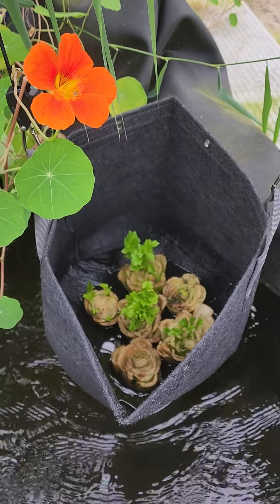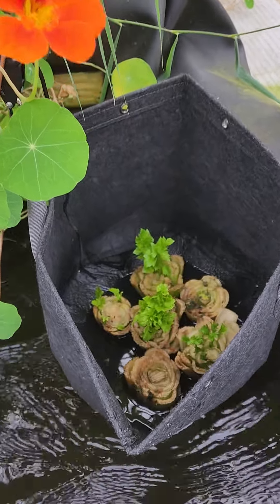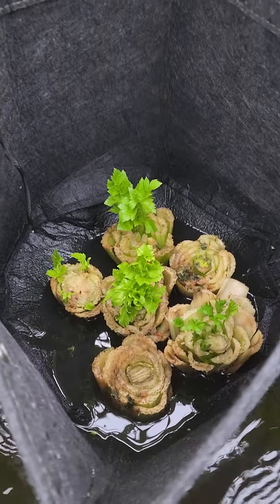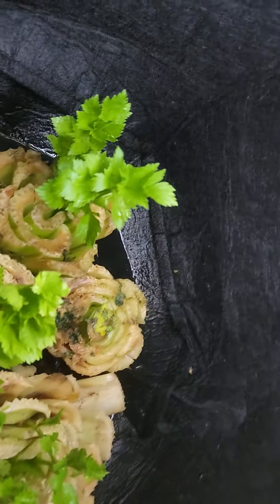Happy day and welcome to the Susan and Solis Homestead. Just a very quick update on the aquaponics grow bag celery waste reuse.